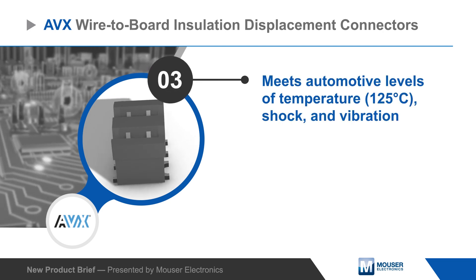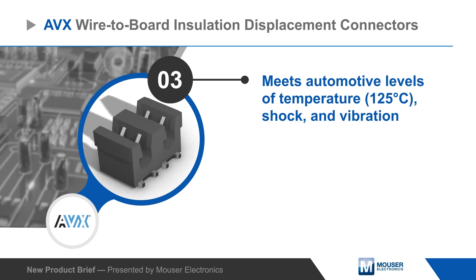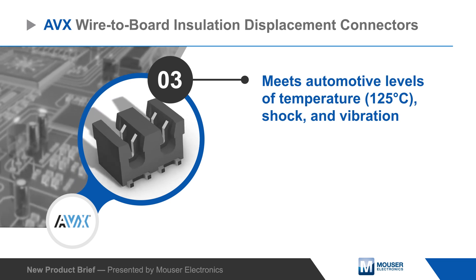The connector housing provides positive strain relief by gripping the insulation of the wire, and the connectors meet automotive requirements for temperature, shock, and vibration.